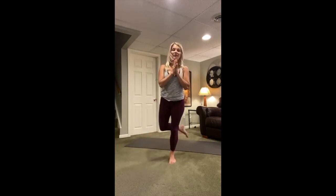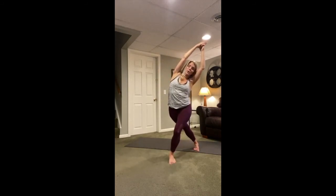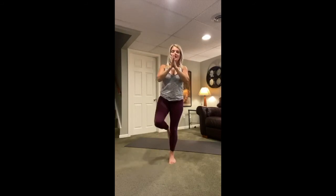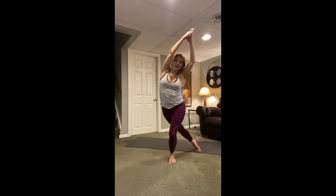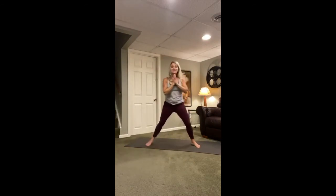Reach that left leg behind you, cross it behind you, and reach the arms up to the sky, then stretch to the right. Bring your hands back to heart center, balancing on the right leg. Lift the left knee — reach that left leg behind you, reach the arms up to the sky, stretch to the right. Come back up, left knee is lifted, hands come to heart center. Step your left foot to the back of the mat and spin to face the left side of your mat.